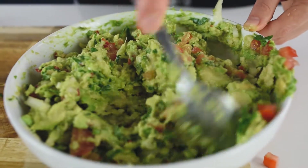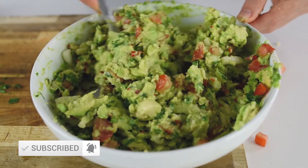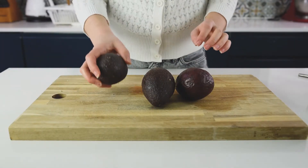If you're new to my channel, welcome! Don't forget to subscribe — I'm posting every Tuesday and every Friday with super healthy and easy recipes. In this recipe I'm going to share with you a few secrets of how to make perfect guacamole.